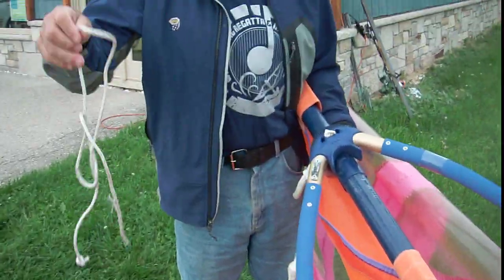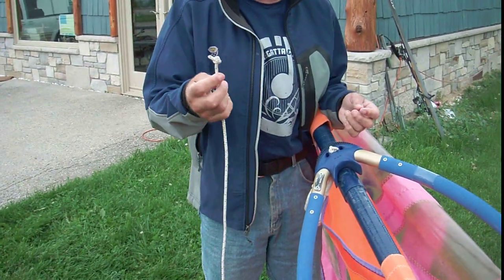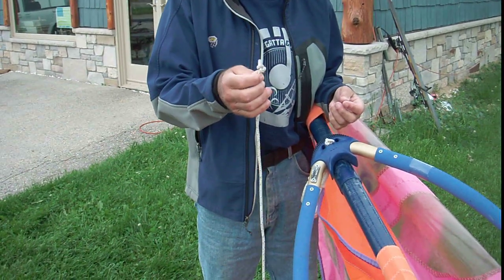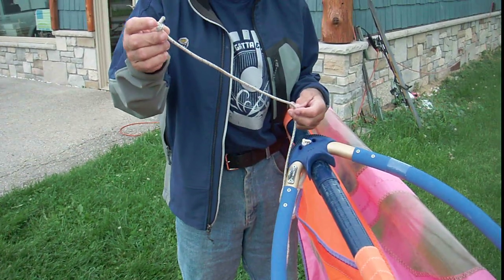Now this line that's going to tie it on is called the inhaul. It's really important that we have a good figure eight knot or stopper knot on the end — not a granny knot. It's got to be a figure eight stopper knot. It's a bigger knot.